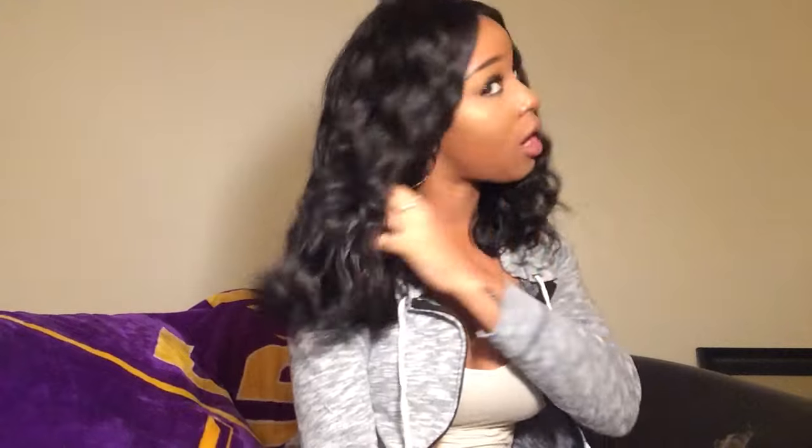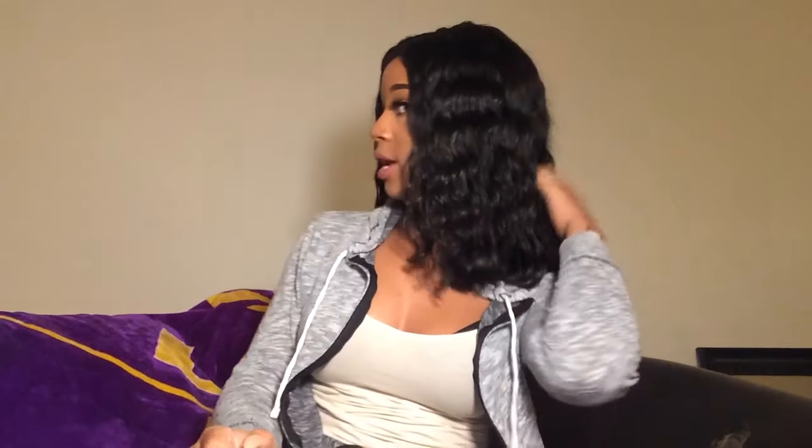Let me just see if I can kind of show you all what it looks like in the back. Really, really thick. I get so many compliments on this hair, and it's grown on me tremendously. I love it. This is one of my favorite wigs now. A lot of people have been asking me to do an update, and I just thought that I would do a one month and final update on this hair.